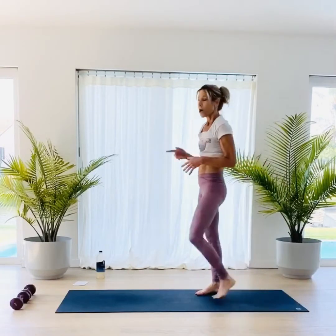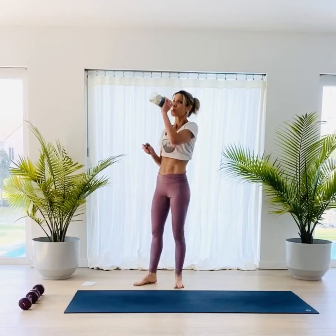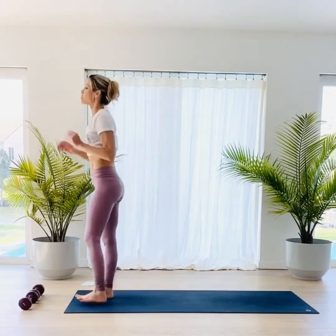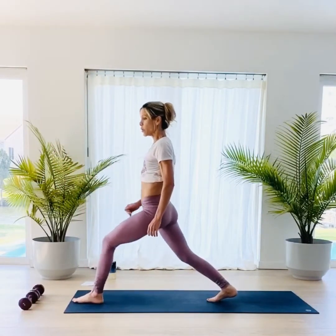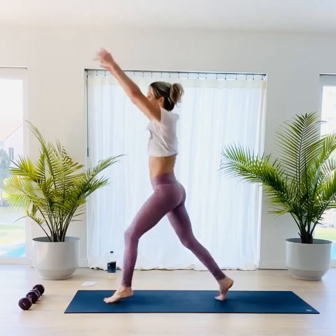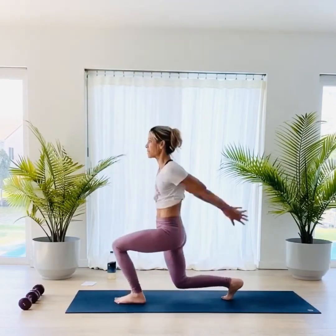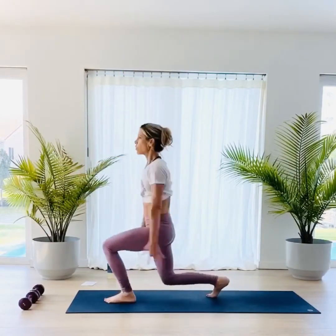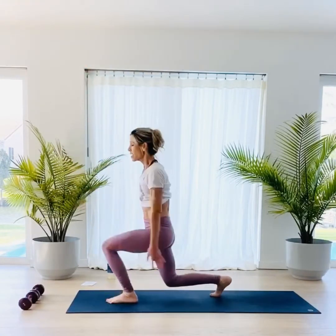Get your drink — we'll start that second set. We're going to start with the right leg back first: one, two, three, let's go. Get these jumps as high as you can. Big lifts. Five more, four, three, two, one. Nice.